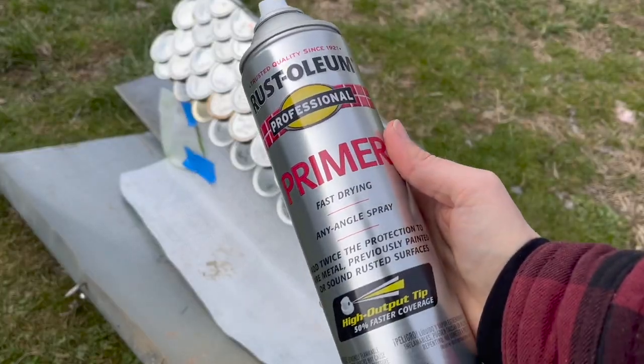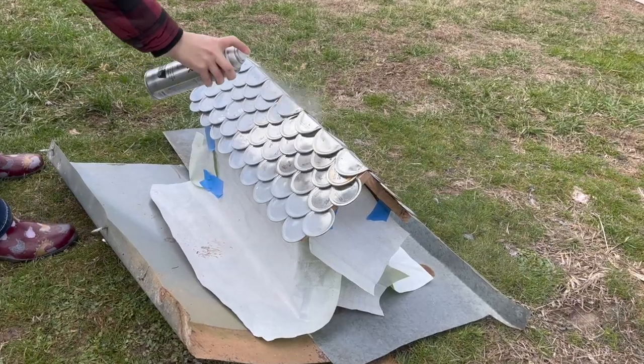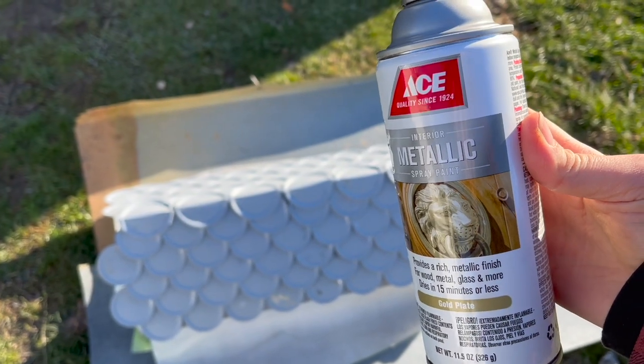I'm going to be priming the lids using Rust-Oleum primer. I do want to note that some of the jars apparently had some grease on them and the paint didn't want to stick very well, so you'll want to make sure your lids are really clean before you paint them. Then I finished up with a metallic gold spray paint.